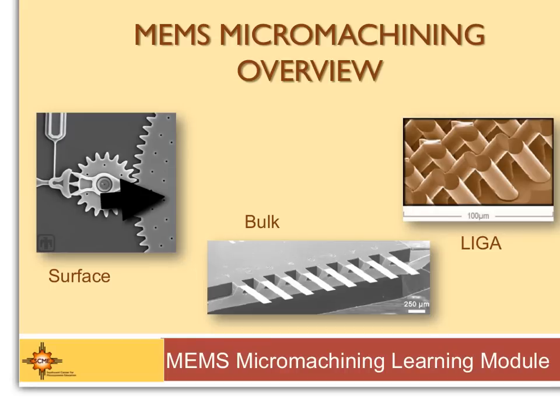Let's get started. MEMS Micromachining — we're going to talk about Surface, Bulk, and LIGA.